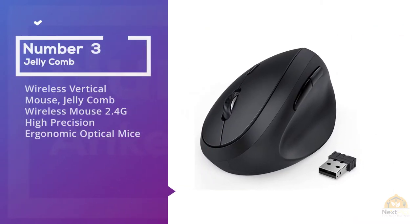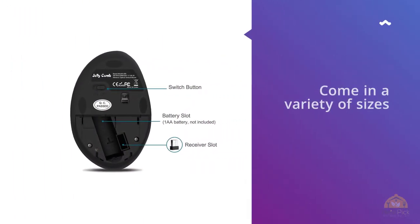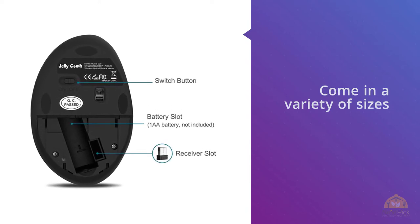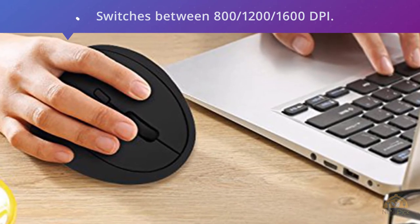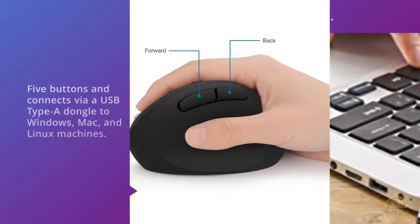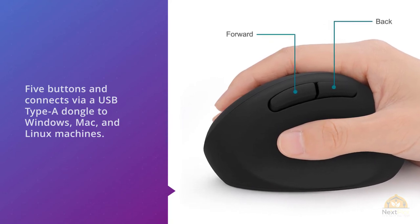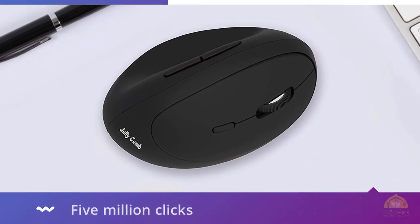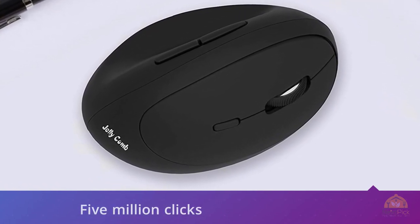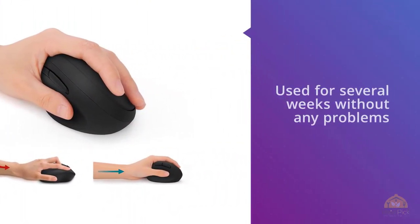3. Jellycomb Wireless Mouse — 2.4G High Precision Ergonomic Optical Mouse. While ergonomic mice come in a variety of sizes, the Jellycomb Wireless Mouse is a proven low-budget winner for folks with smaller hands. Its small-form factor doesn't diminish its function, and like many others on this list, it switches between 800, 1200, and 1600 DPI. It has five buttons and connects via USB Type-A dongle to Windows, Mac, and Linux machines. The mouse is rated for up to 5 million clicks and feels deceptively more sturdy than its price tag suggests. I used the Jellycomb for several weeks without any problems, though unless you need the smaller size, you're probably going to want to look for something a little larger.